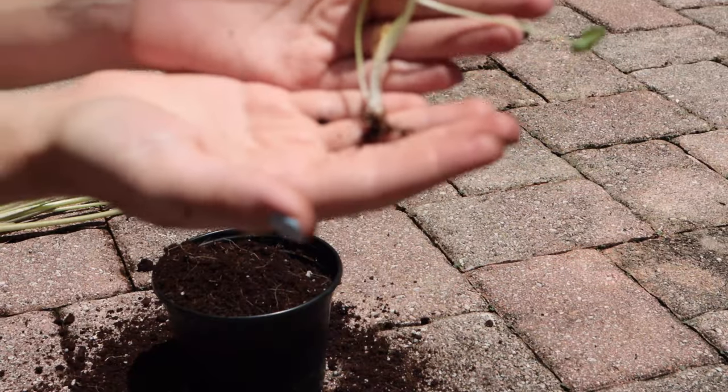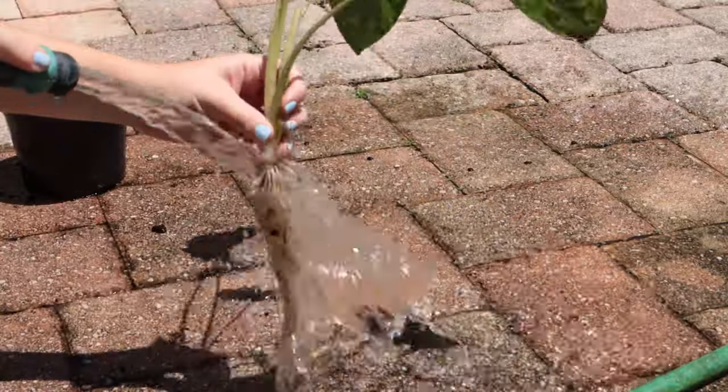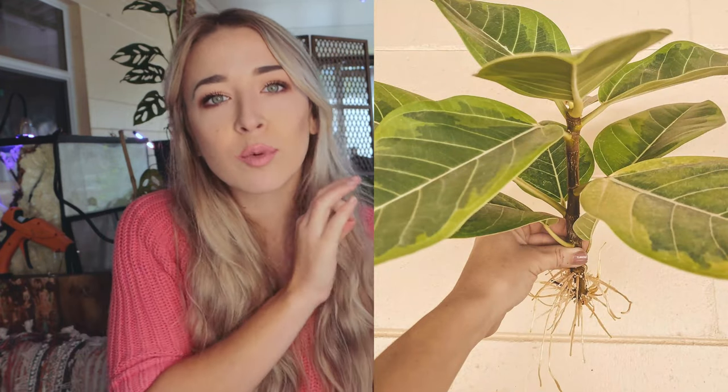I recommend the easiest option for first-timers: water propagation. Prop the plant in water, get some nice roots on it, and then transfer it to LECA. It won't have any soil on its roots, which is the most frustrating thing about converting a plant. Sometimes it's easier to just propagate and not worry about cleaning those roots. I had a lemon-lime elastica where I just chopped the roots off, propped it in water, and then moved it to LECA.